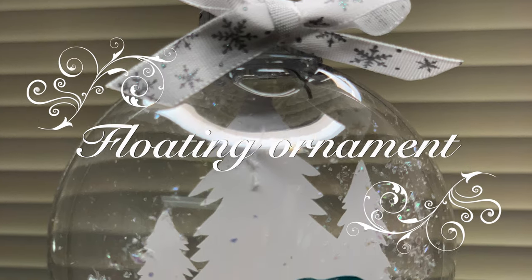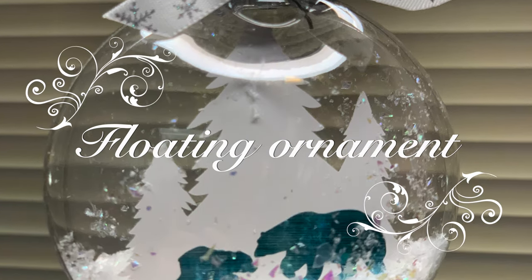Welcome Crafty Friends! Kat here, and today I'm going to show you how easy it is to make a floating ornament.